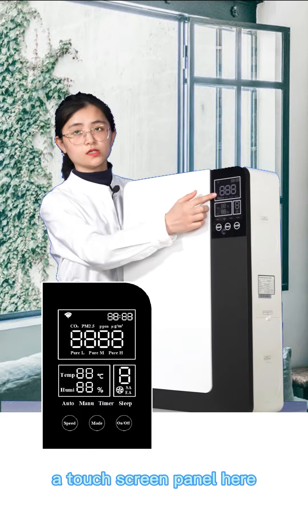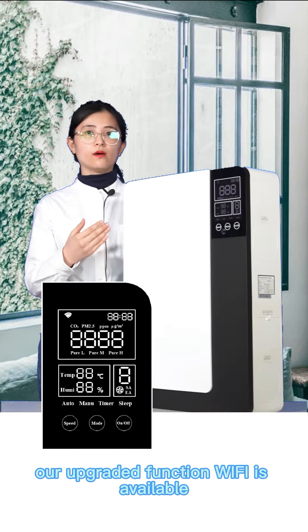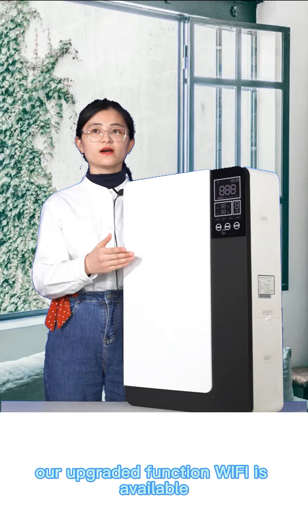A touch screen panel here allows you to check and control the equipment. Our upgraded function Wi-Fi is available.